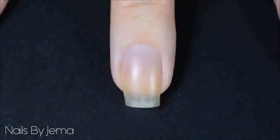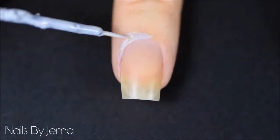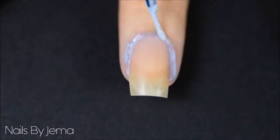Start by covering your cuticles and skin around your nail with liquid tape or a latex barrier. I'm using Liquid Palisade but I have a link here on how to make your own liquid tape. Apply it all over the cuticles and on the nails slightly to stop glitter from getting all over your skin and to help clean up later on.